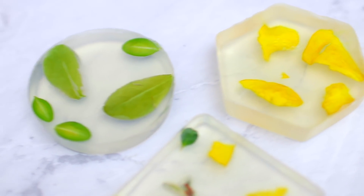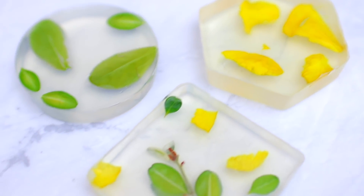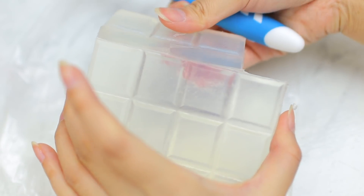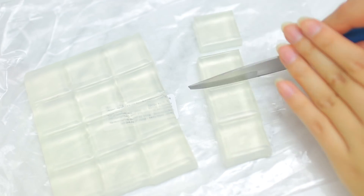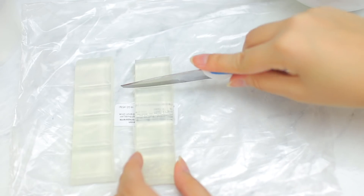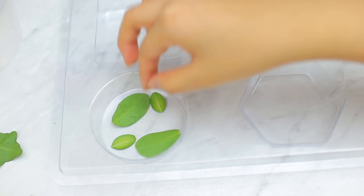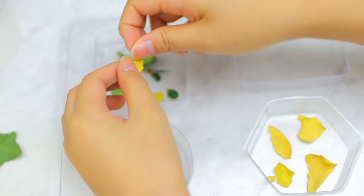The next aesthetic DIY is this clear botanical soap. I was not kidding when I said I'm obsessed with making soap. I took some clear soap base and chopped it up — about 20 or so cubes. Slicing soap is super satisfying. I put them all into a bowl and microwaved for 30 seconds, then 10 more seconds. While that was melting, I took my soap mold and also some leaves and plants I found from nature outside, and placed those petals and leaves into the molds.